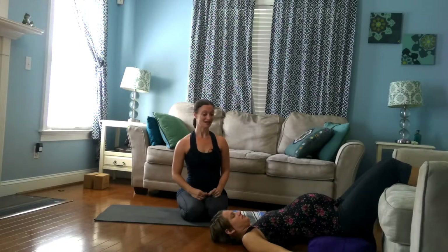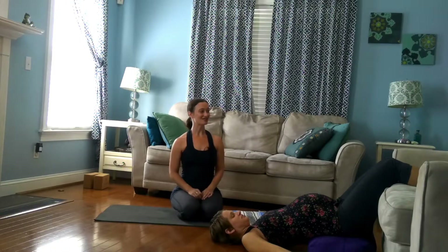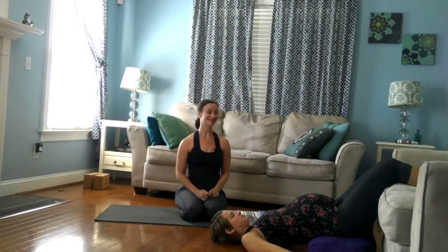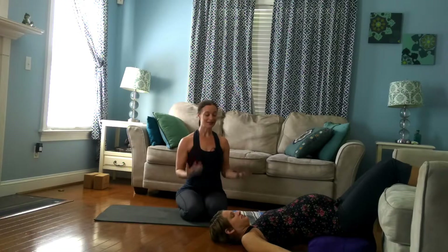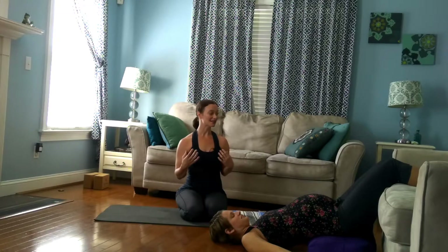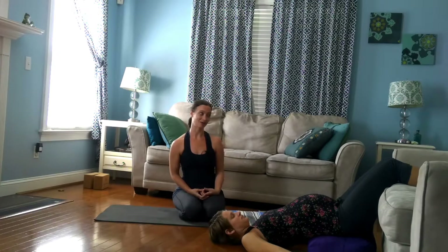Once you get here, I recommend palms face up. You can stay here for five minutes, ten minutes. This is a good place to take your Shavasana or your final resting pose after a practice. And of course, as you go throughout your day, even if you can't get into this position — like if you have a desk job or if you're on your feet all day — take as many breaks as you can to sit down and put your feet up.